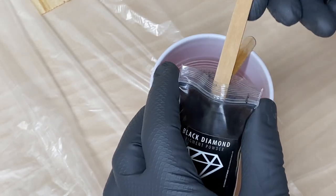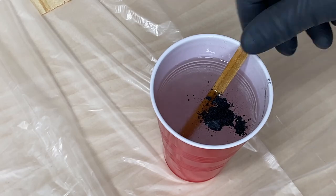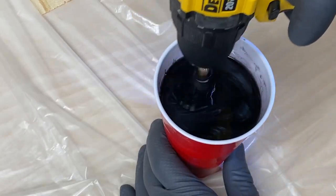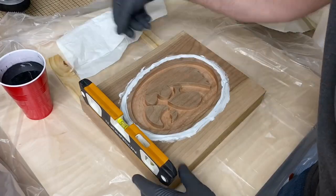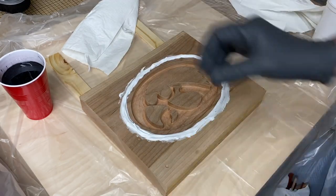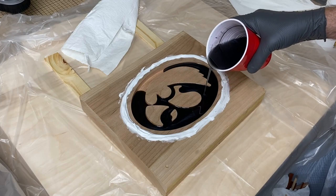I used some black diamond pigment to give the epoxy a black appearance, but it actually has some flex in it so it sparkles a little bit in the sunlight. Make sure you mix this up to a really consistent layer. A little tip I found was that you can put a popsicle stick into the chuck of a drill and use that to mix your cup of epoxy.